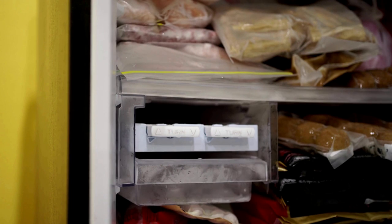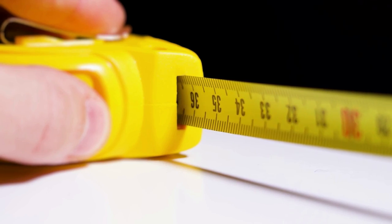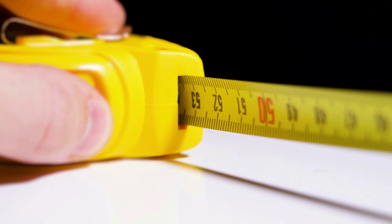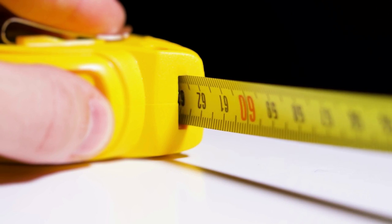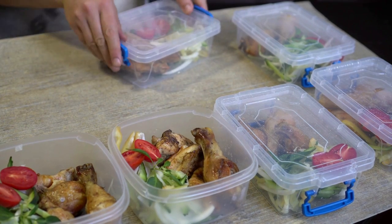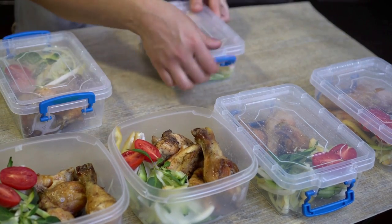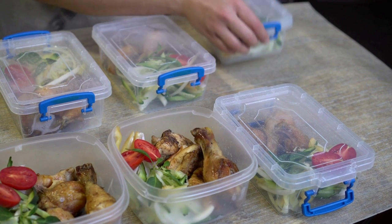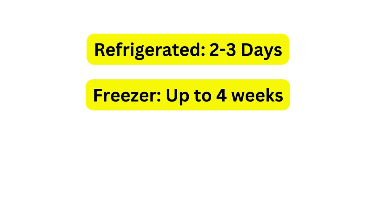Just make sure the dish is freezer safe. Freezing the casserole in the baking pan can be done, but make sure the pan is freezer safe and roomy enough. If you have smaller leftover servings, you can place everything in one big container or store each serving separately in an airtight container. When refrigerated, green bean casserole can stay fresh for up to three days and in the freezer for up to four weeks.